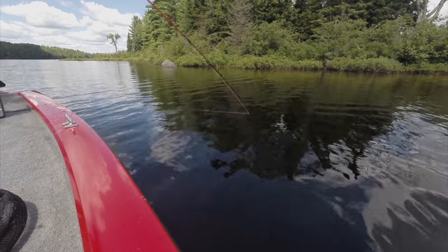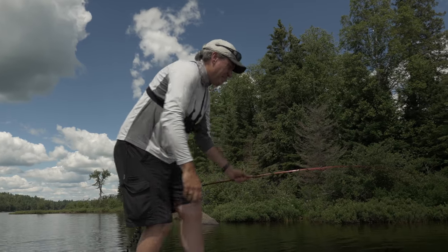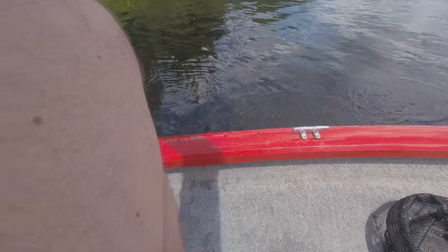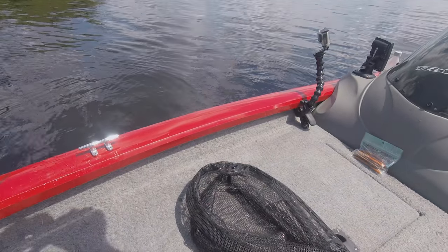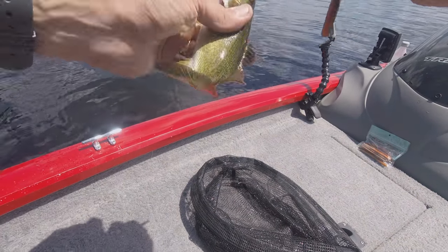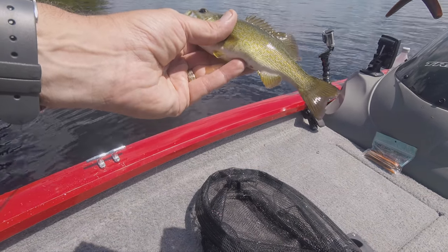There's another one — he's coming in. Little tiny guy. Unfortunately you have to contend with quite a few of these, but hey, that's fun too. Nice, clean little smallmouth.